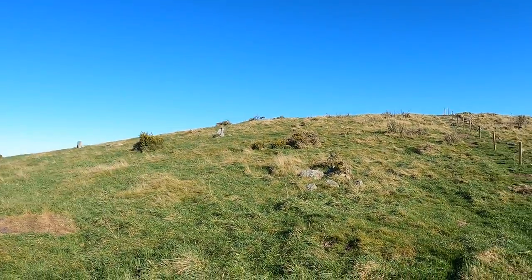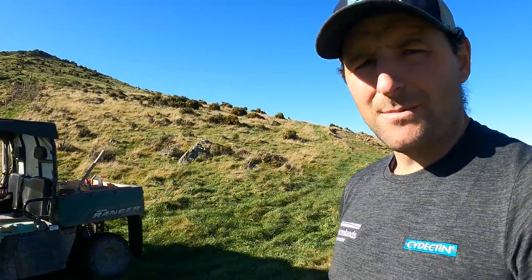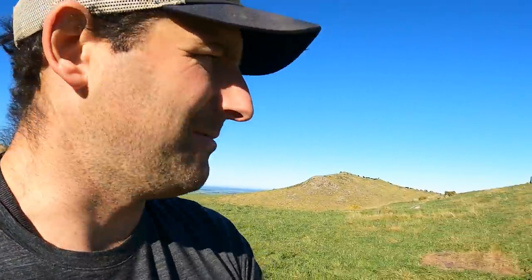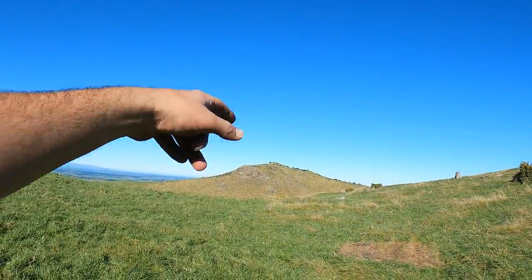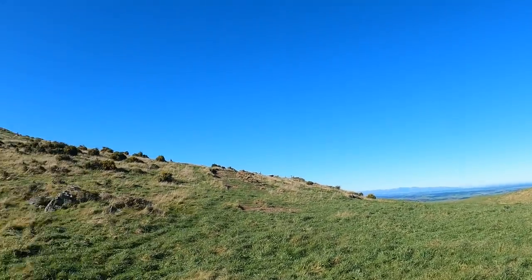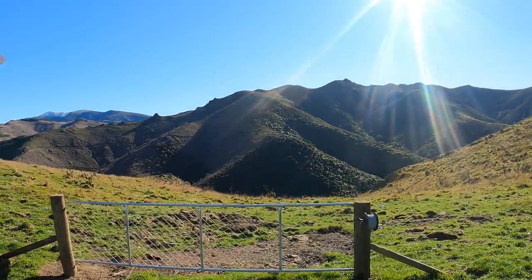All this roughage here and behind me — they'll tidy that up and then it'll be good for ewes to come up here and lamb. They'll be on this side first and then we'll pull the fence down, because the water's in the creek until we get our water supply done up here, and then they'll go into this block and chew that out as well.